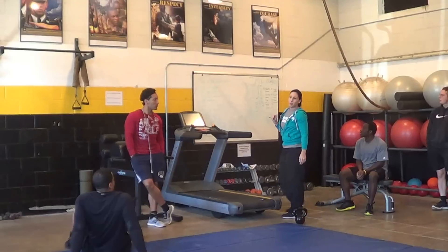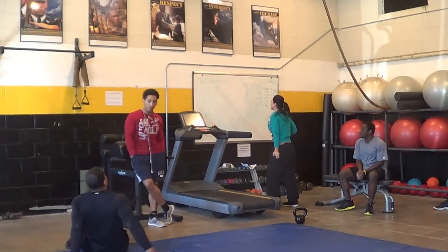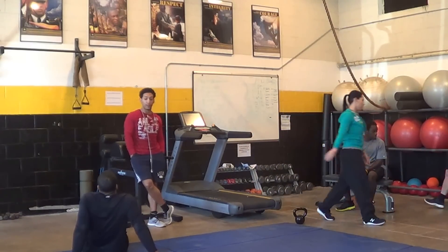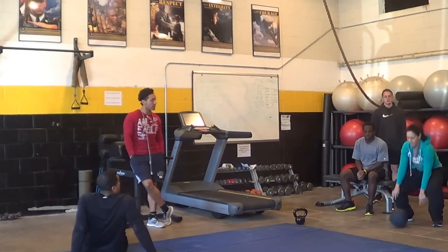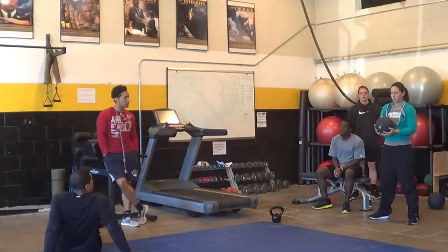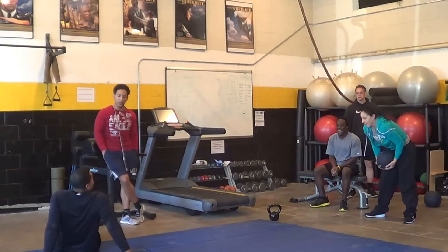Burpees — who doesn't know what a burpee is? Alright, so we've got burpees. Wall slams — I'm going to show you. You take it up over your head, bring it down, bring it back up, and you just slam it down. These ones don't work very well, so you just slam it down.